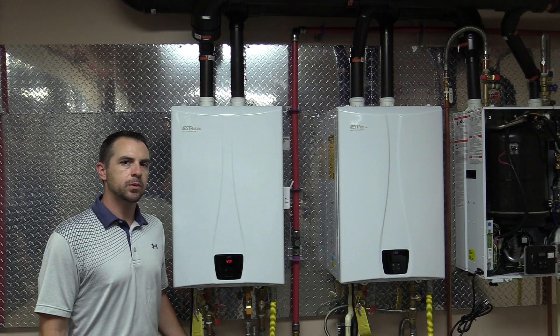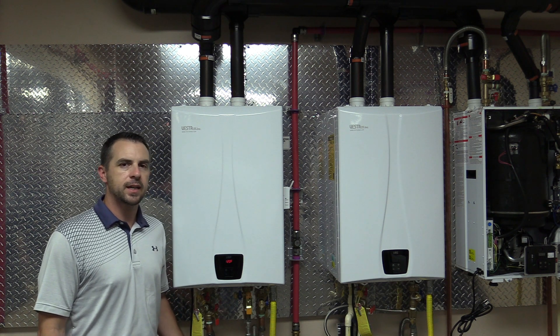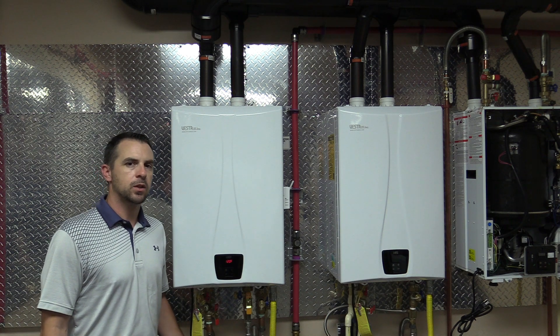When it first comes from the factory it's going to be set at 120. Once you have the plumbing, gas, and electrical run and everything is ready to go, we can now start on the self calibration.